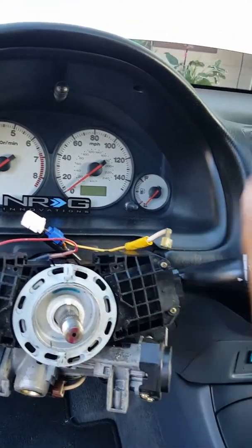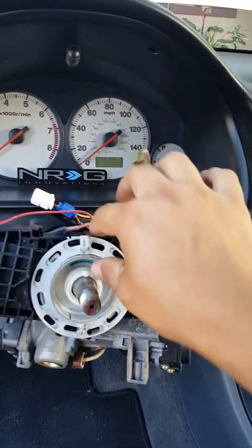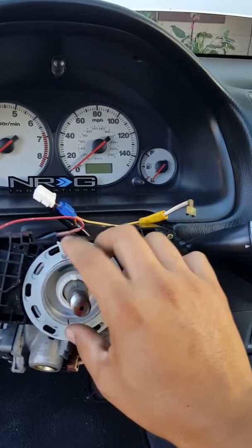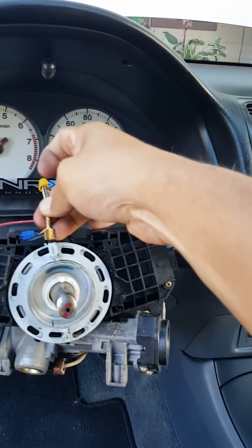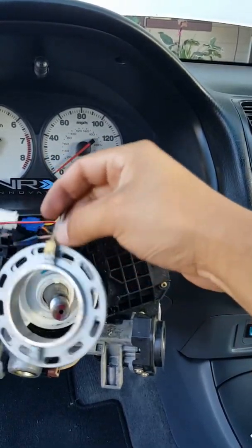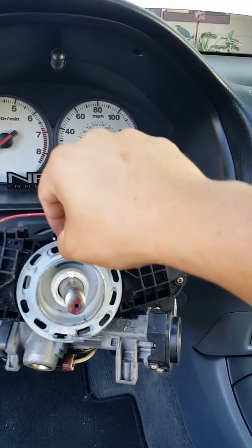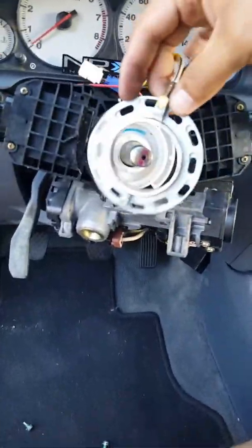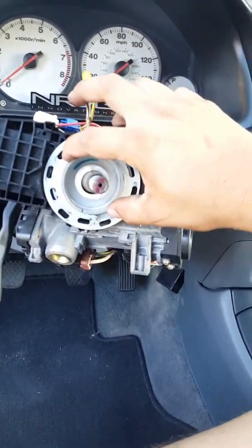With the rings and washers they gave you in the kit, you're gonna try to put everything together like this and put it in here — just stick it in there. Then you're gonna connect it over here. That's all, that's it.